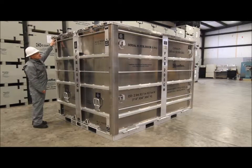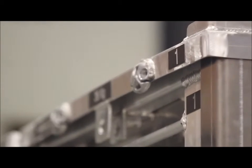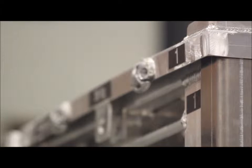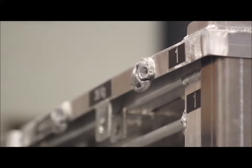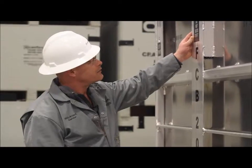We have numbers on each corner — here we have twos, and here we have one — to ensure the proper alignment of the top of the crate. Inside here we have a vent, marked 'do not block the vent.'